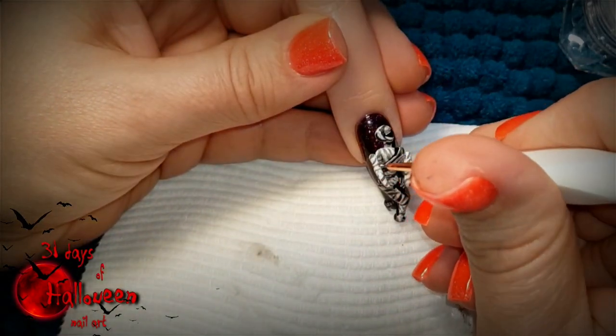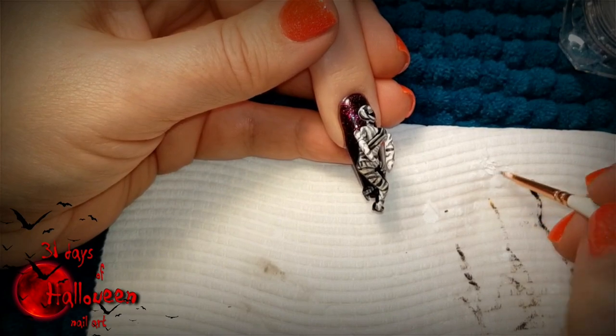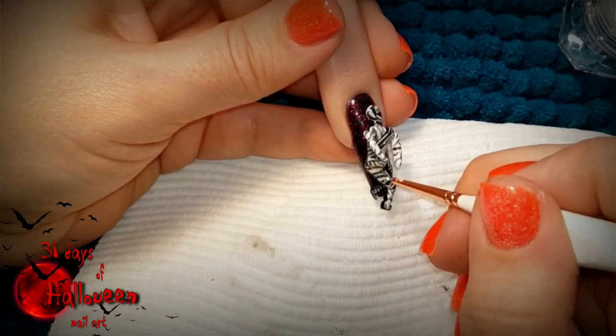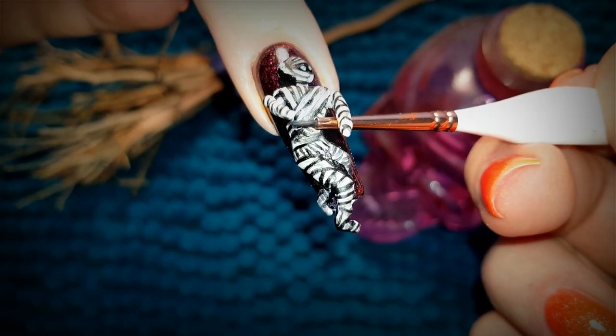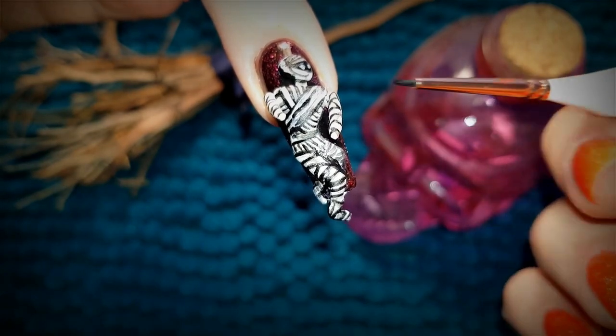Use white acrylic paint to add some highlights to the mummy wrapping, and then when it dries, apply a matte top coat and then this nail will be ready for reveal. Here is my completed version of the mummy theme for day 3 of our Halloween series. What do you think of it? Be sure to let me know down below in the comments.